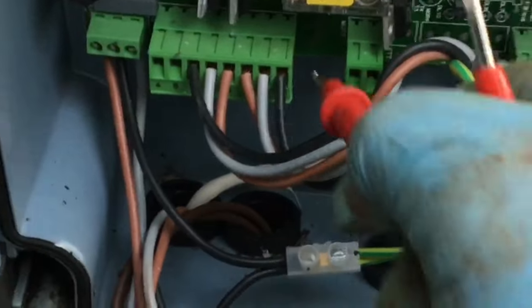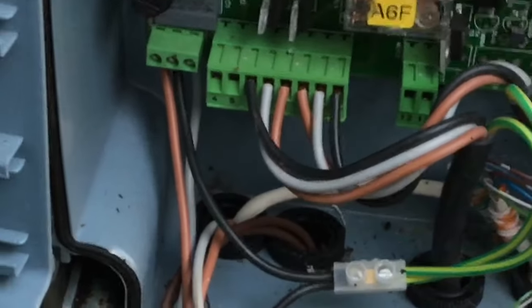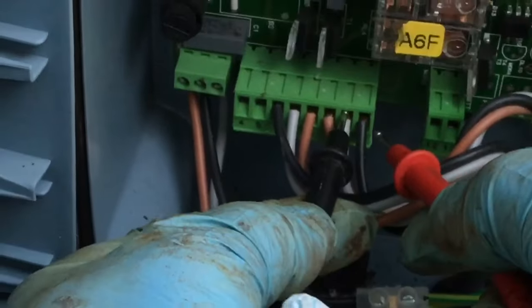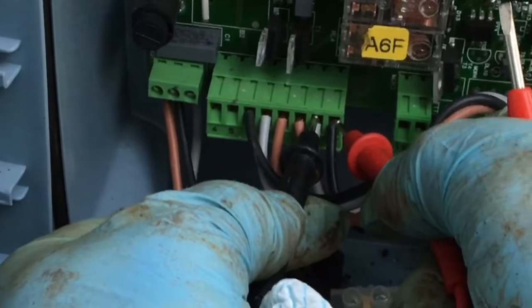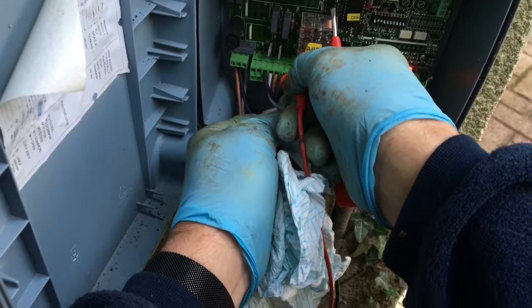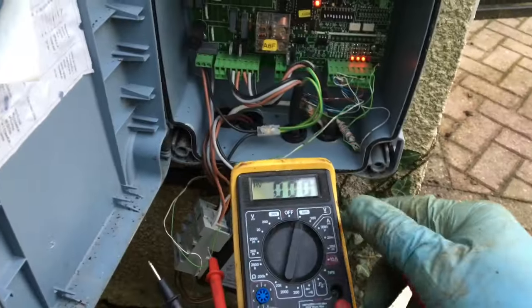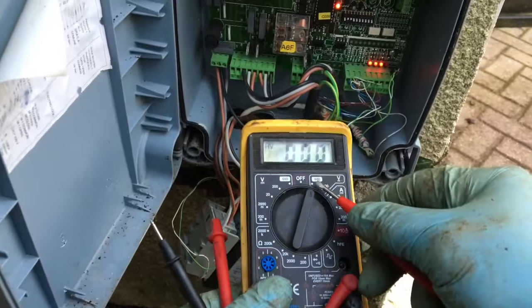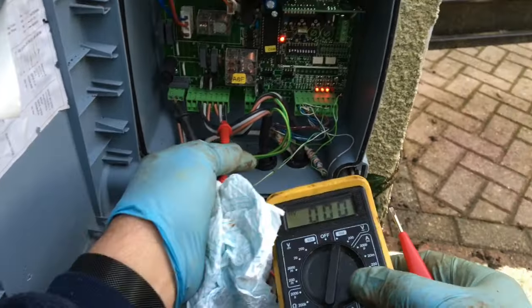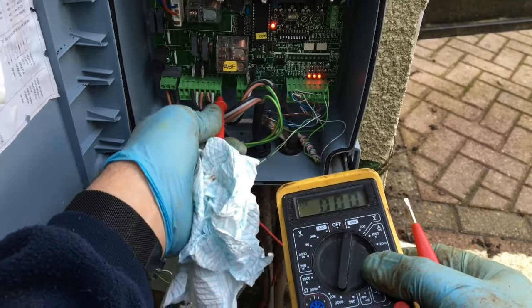Next to the motors in the motor box is a capacitor that goes between the brown and the black to produce an out-of-phase signal to the wire that is not being activated. For instance, when you do an open, this will have 240 volts on it and the other one will be out of phase — probably reading something like 150 volts on the multimeter. Put your multimeter on 600 volts AC; this will confirm your electronic control unit is working, as to whether you get voltages appearing on these wires or not.